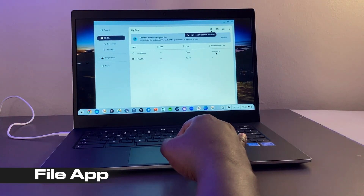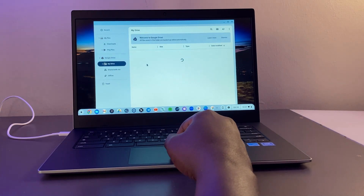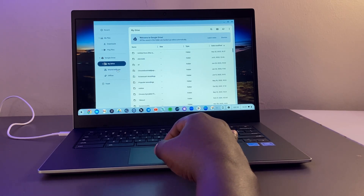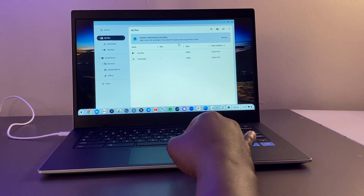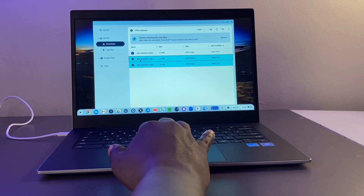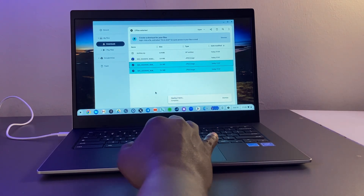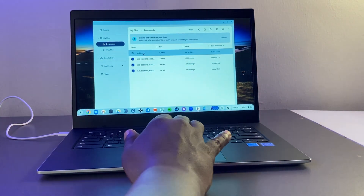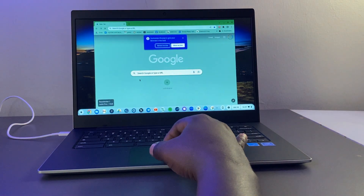Every Chromebook comes with a Files app — the file explorer you use to navigate your files and folders. It also syncs with Google Drive, and you can enable offline access so you can continue working without an internet connection. You can select, delete, rename, organize files into folders, zip files — pretty much everything a typical file manager should do.